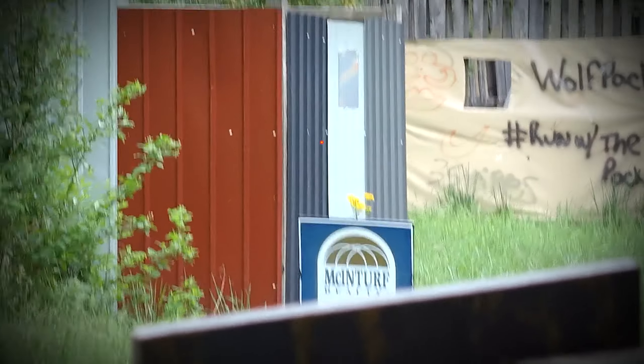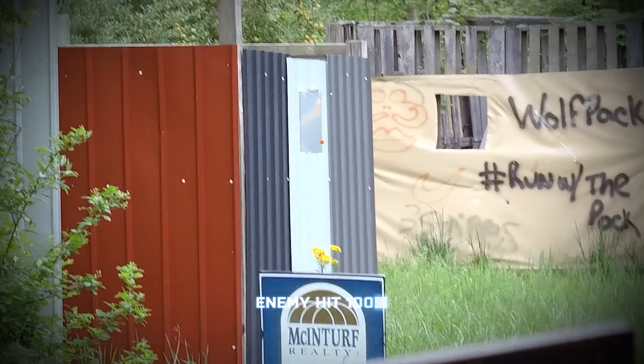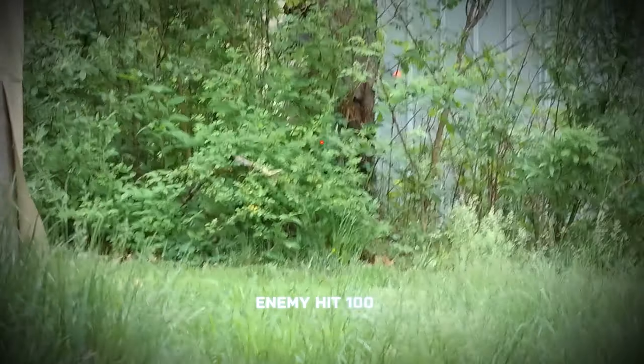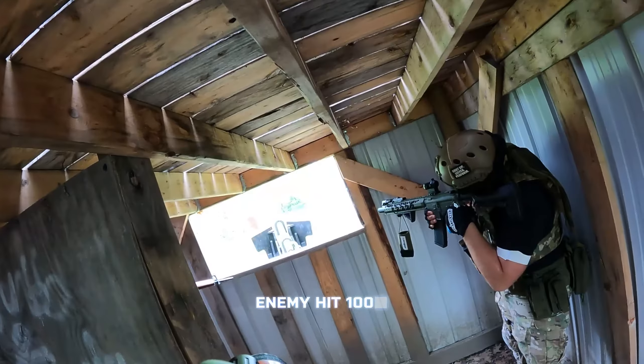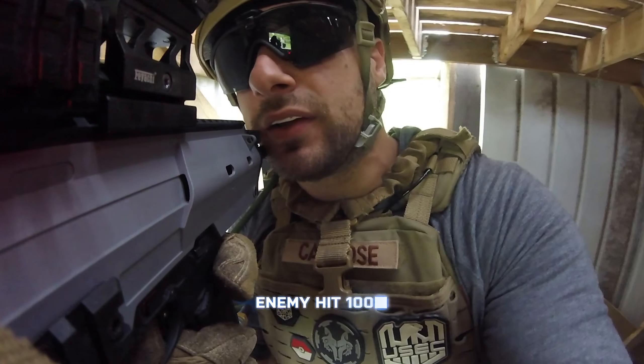I have a brand new AAP-01 carbine build video in the works, using M4 rails and buffer tubes to turn the AAP-01 into an even larger primary rifle, so be sure to subscribe if you want to check out that build when it drops. As always guys, thanks for checking out the video — feel free to like, comment, and subscribe. I'll see you guys in the next one.